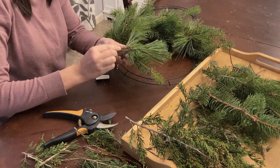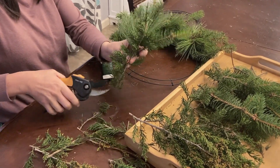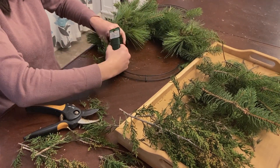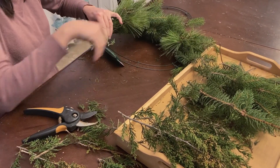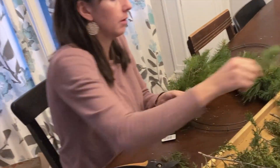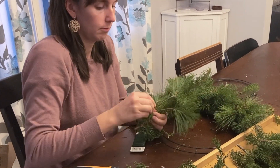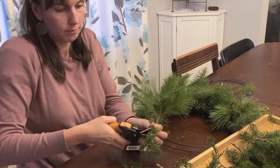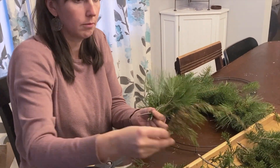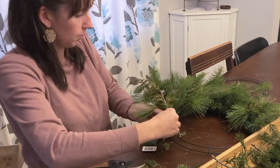Advent starts on the fourth Sunday before Christmas, and each Sunday we gather around our advent wreath — or "advent crants" — and we light a candle. Just one candle the first week, and one more candle each week as we get closer to Christmas.